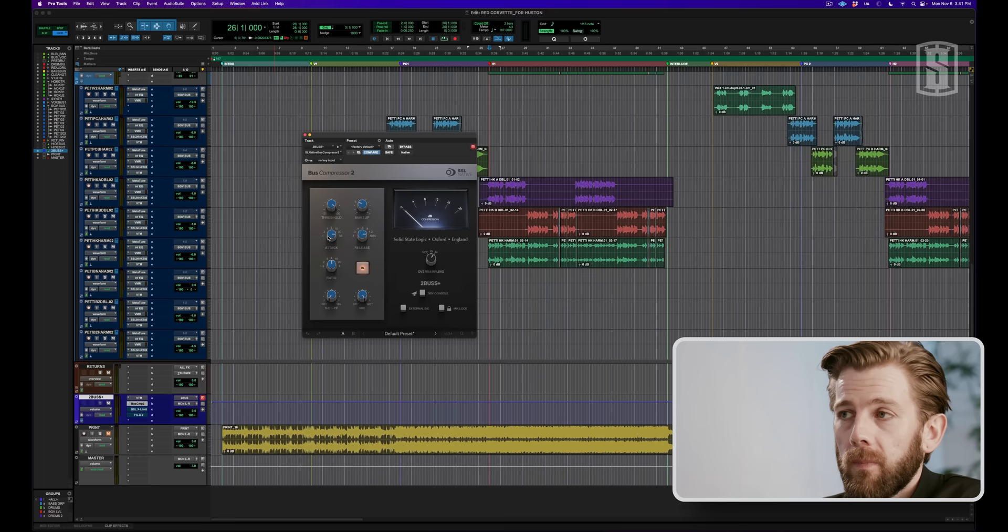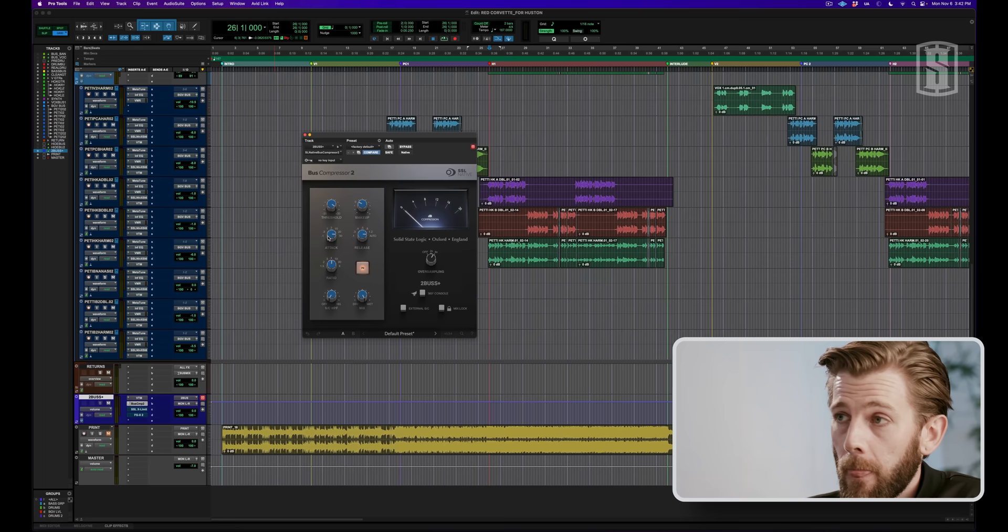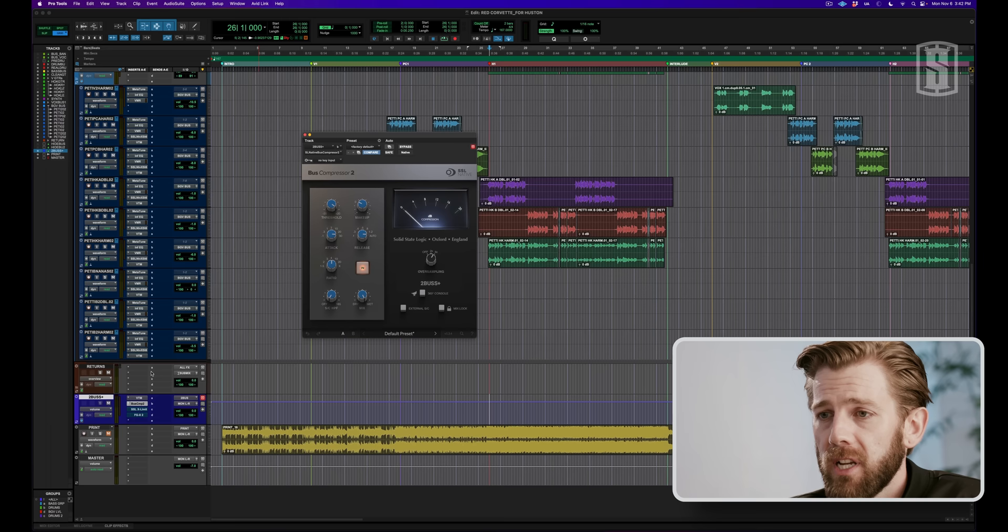As you can hear, it's just kind of smoothing everything out, making it a little bit more exciting, balancing everything. When it comes to compression on my two bus, I don't really like compressors with really fast release times, especially on aggressive rock songs like this, because they tend to make the song pump with the transients. So on this song, I have the Bus Compressor 2 from SSL with my release time set at auto and my attack time on 30. This is the slowest attack and the slowest release, and it's really nice because it essentially just allows it to be more transparent and doesn't grab it too hard — it just more so smooths it out. This is what it sounds like without.